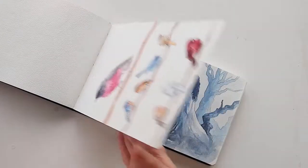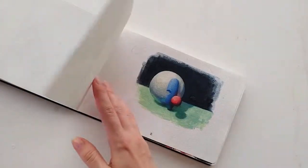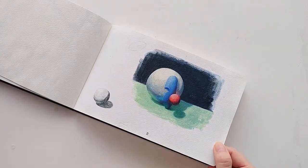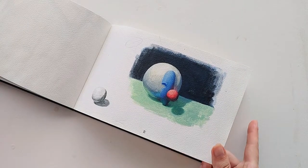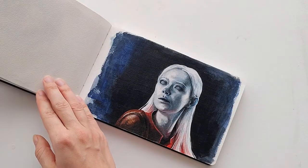Then I started to dabble in gouache and even later in acrylics, trying a more realistic approach. There are some studies in there from Schoolism classes and a few portrait studies, which is what I'm trying to show you today.